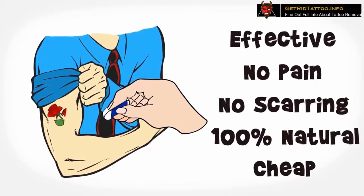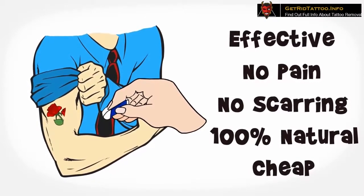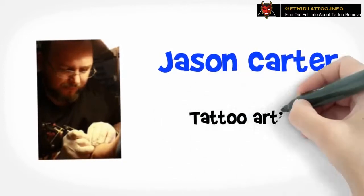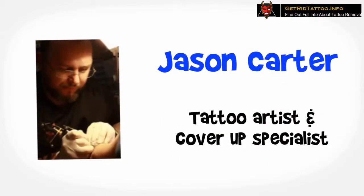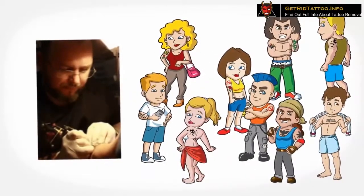Now I've heard you — are you kidding? I swear, I'm definitely not kidding. Let me introduce who I am first. I'm Jason Carter, a tattoo artist by profession. As a tattoo artist and cover-up specialist, I get a huge number of clients who tell me they don't like their beloved tattoo anymore.